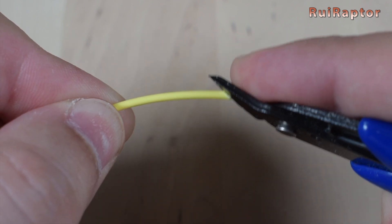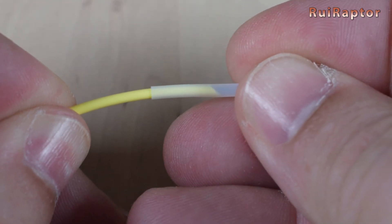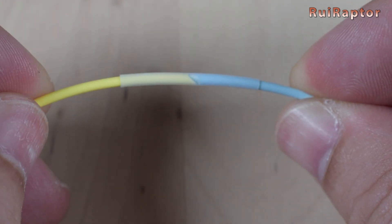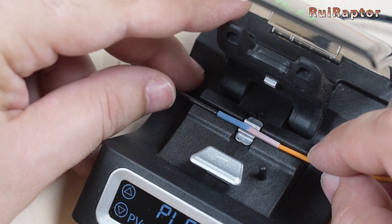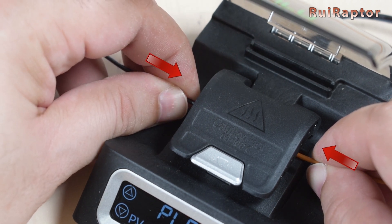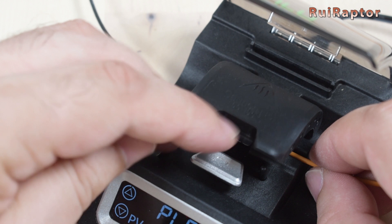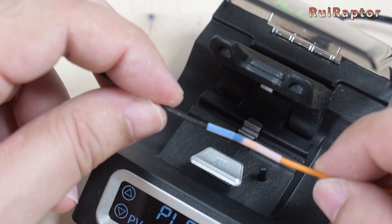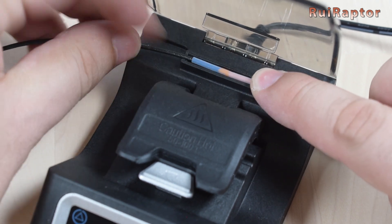The operation is simple. We first need to cut the filament tips at a 45-degree angle, then slide them into the sleeve so the angles match each other. With the set temperature reached, we place the filaments on the heating element and close the lid. During that time, we need to hold and slightly push the filaments against each other. A counter starts as soon as you close the lid, and when the time is up the unit will beep, signaling we can take the filament out. All we need to do now is wait for it to cool down and place it in the cutting slot.